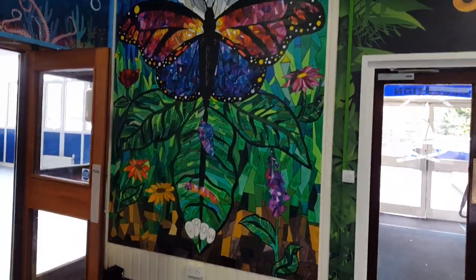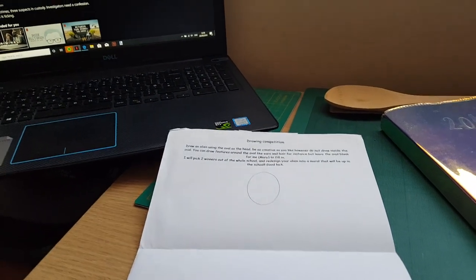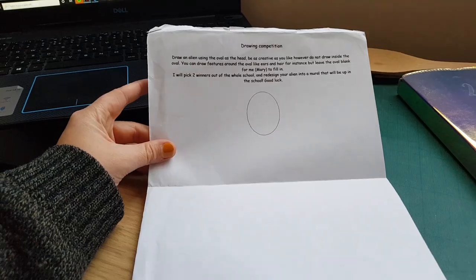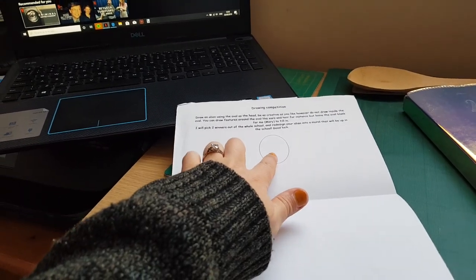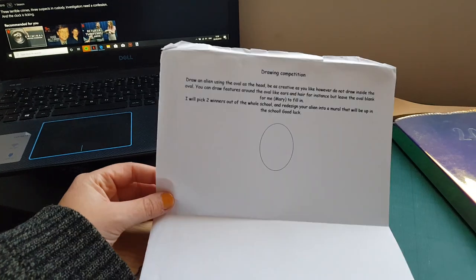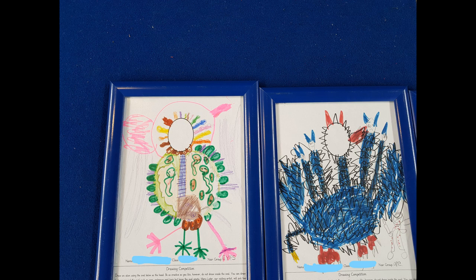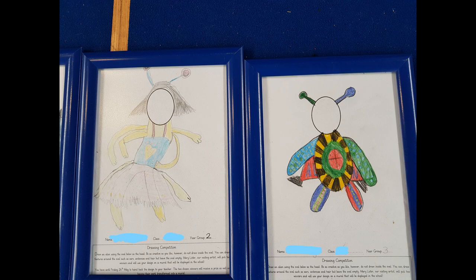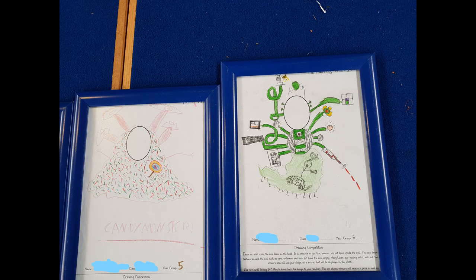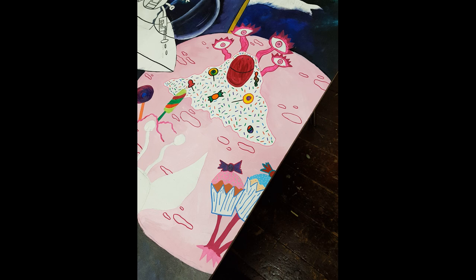Next comes the alien mural, and this was actually a competition. Basically, one of the templates I made had an area for the children to draw in, and another area that was going to be left blank so that I could put a mirror in place - where the children could look at themselves and be the alien as they came into the school hall. The competition winners - I couldn't just choose two originally, so I actually chose one from every year group because they were so good, and I chose two main winners with mirrors.